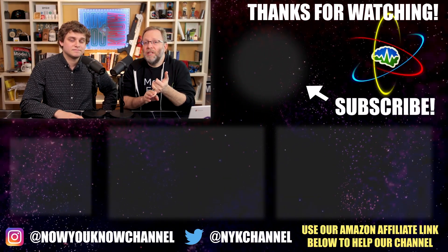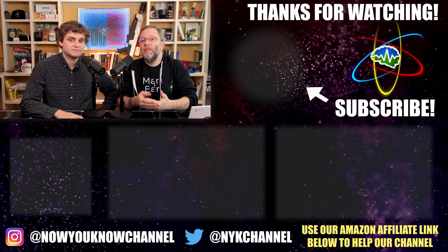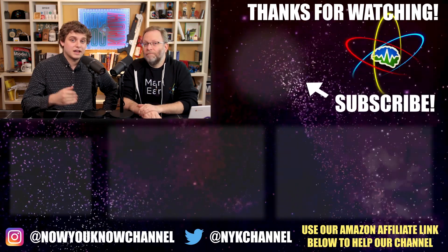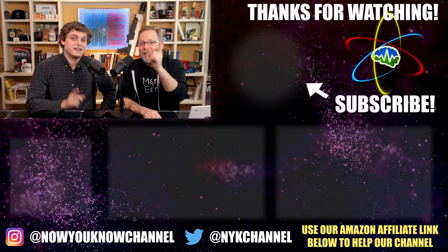Thanks so much for watching. Don't forget this comes out on Wednesdays, but if you want to see it on Mondays you can become a Patreon supporter for as little as a buck a month and see it before everyone else, as well as the Patreon bonus stories every week. Thanks so much for joining us — now you know.